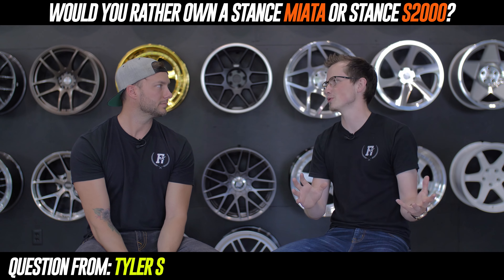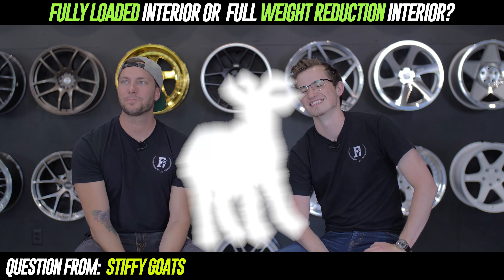Miata looks like a marshmallow — a smushed marshmallow. You take two crackers, push it down, take the top cracker off, and it's just this oval-ish thing. That's what a Miata looks like. Question number eight comes from Stiffy Goats: loaded interior or full weight reduction interior?